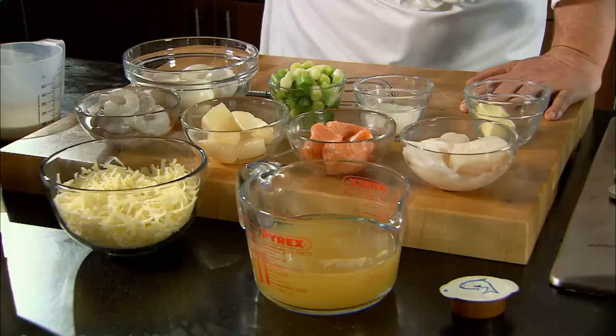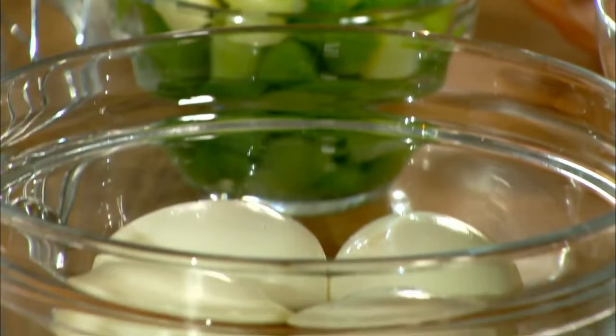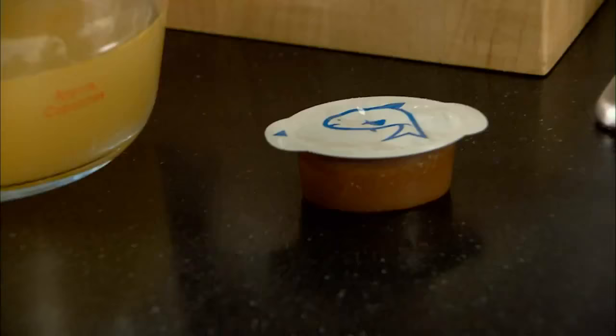Fish pie. Very simple. Cod, salmon, smoked haddock, prawns. The garnish for the fish pie is leeks, chopped egg and grated cheddar. Good fish stock — the stock I'm using today is Nor Fish Stockpot.